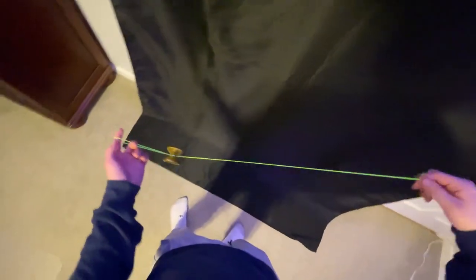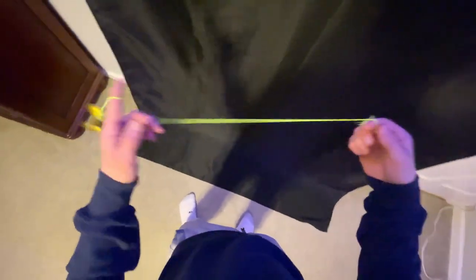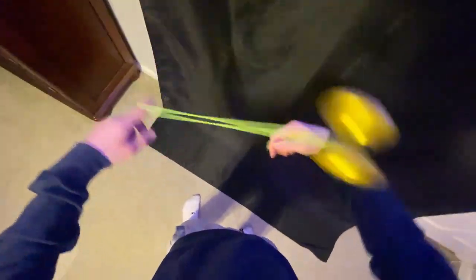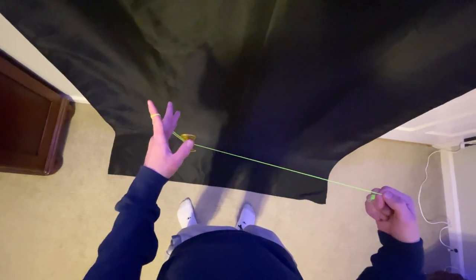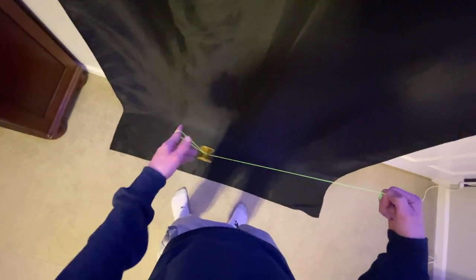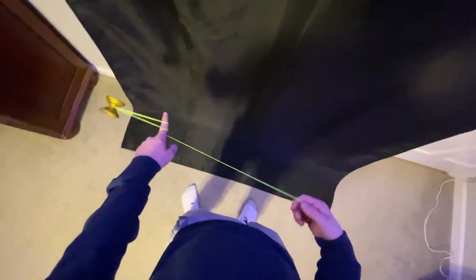Once we do this we're going to get back into a trapeze. If you get into a mount that looks like that, you did it wrong — you don't want to get that wrap. Swing between your arms so you're not getting that wrap. Once we're here we should be right back into a trapeze. Then we're going to point our fingers out and allow the string and yoyo to swing over our non-throw hand — over the back of our hand, not just over our finger, but over our whole hand.